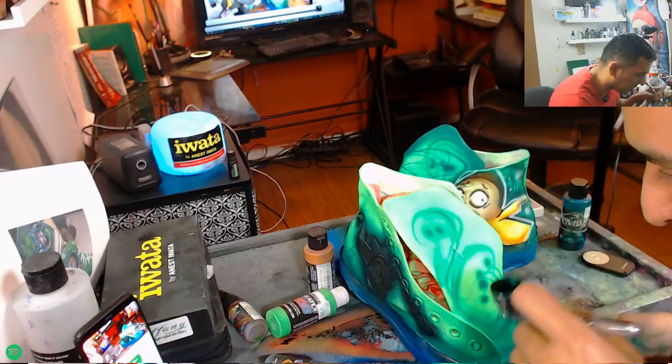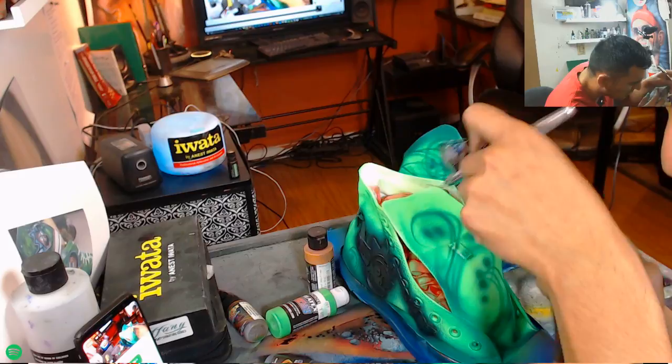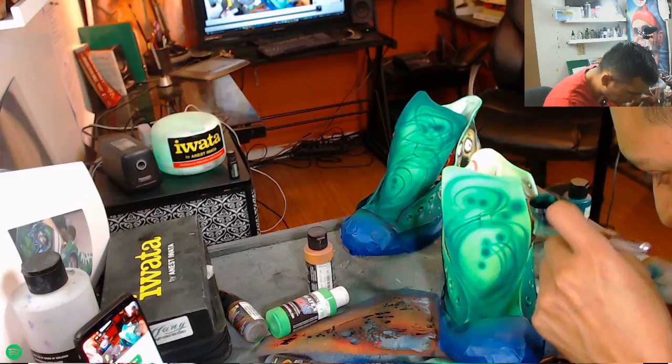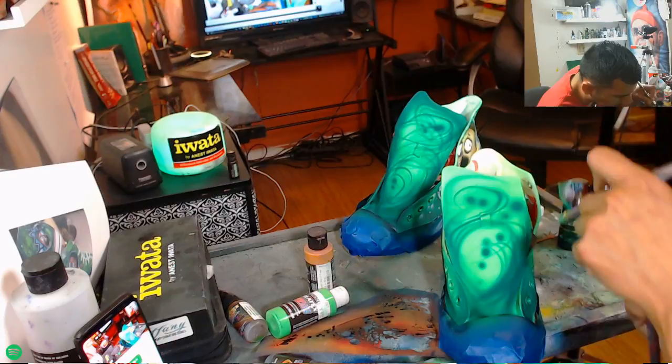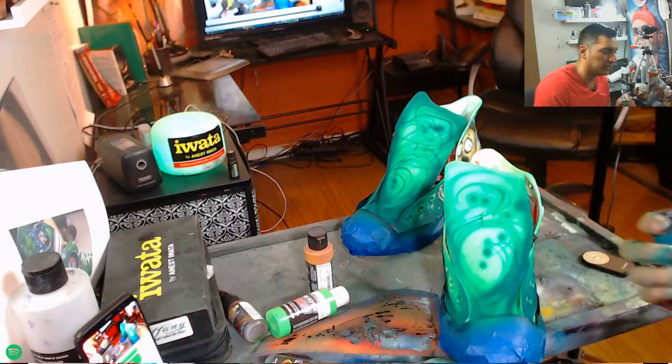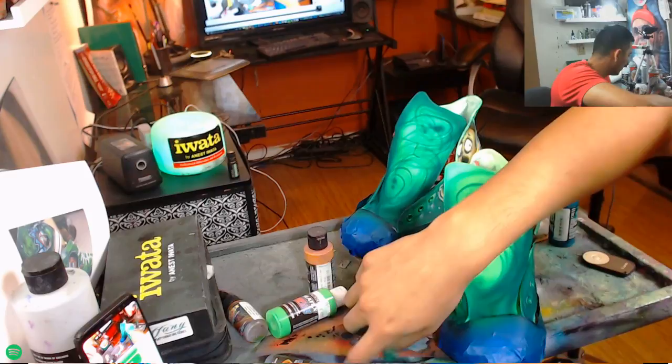Adding some more swirls and effects. Moving it toward the camera so you guys can see better. I outline even the tongue of the shoe to say this is one whole piece. I break it up into sections and each section is an individual artwork — that's how I see it in my head.